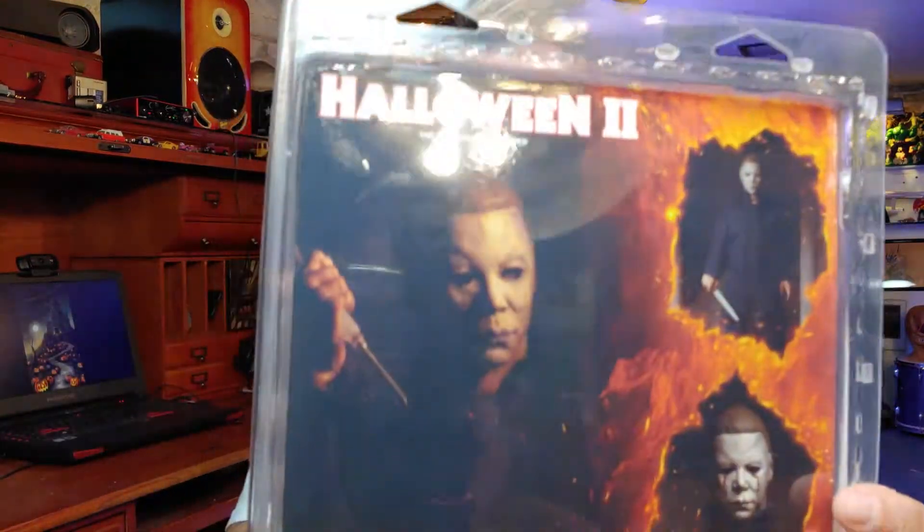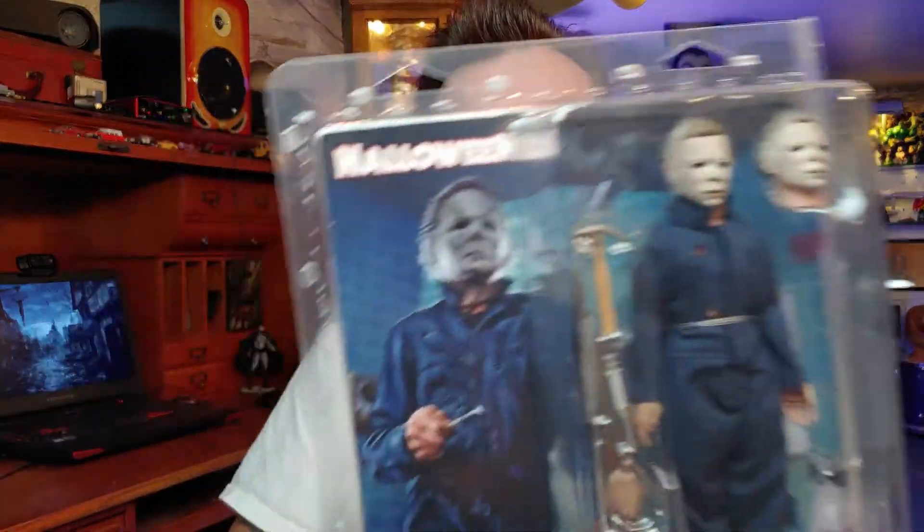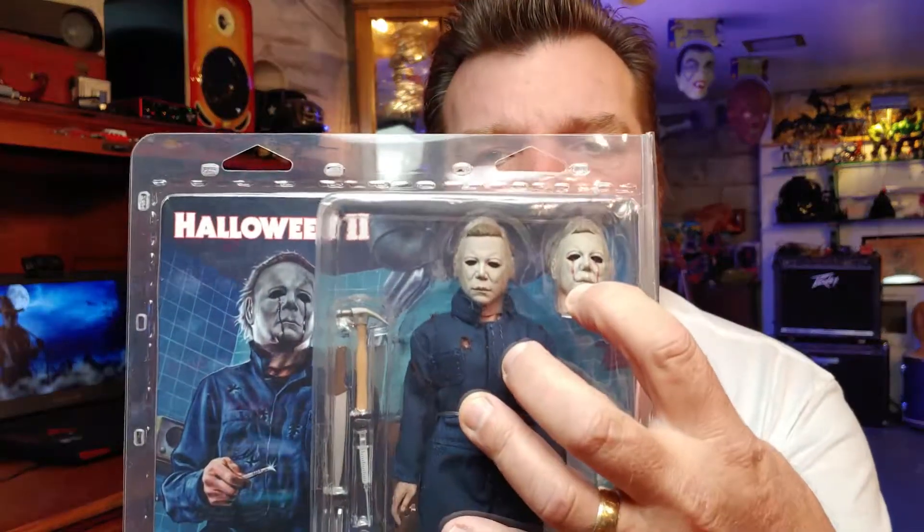Back of the package right there as you can see. Nice artwork. And it looks like it comes with a slashing knife, a hammer, scalpel, syringe, and an extra hand that we can swap out. And more importantly, an extra head.